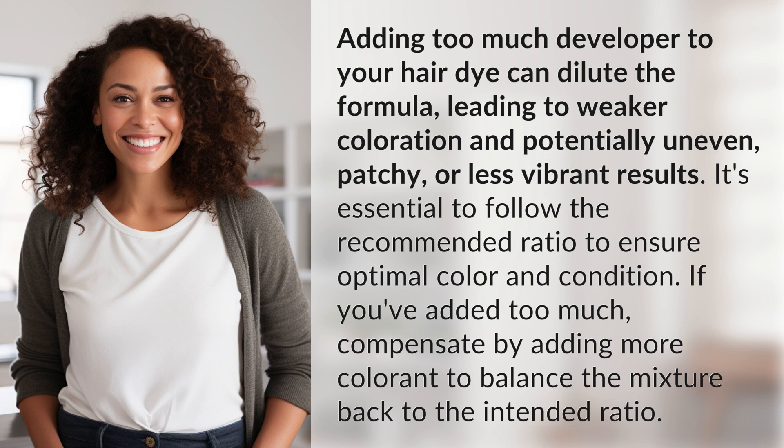If you've added too much, compensate by adding more colorant to balance the mixture back to the intended ratio.